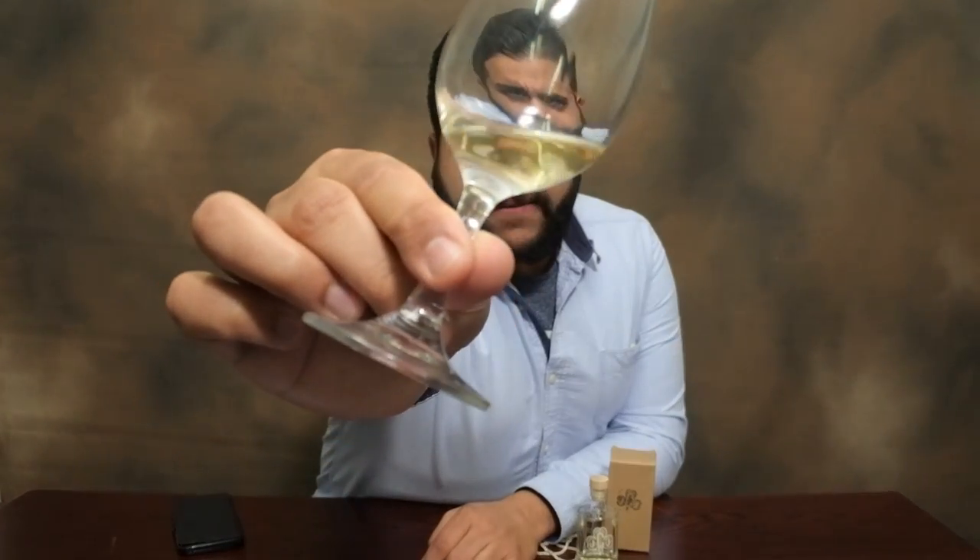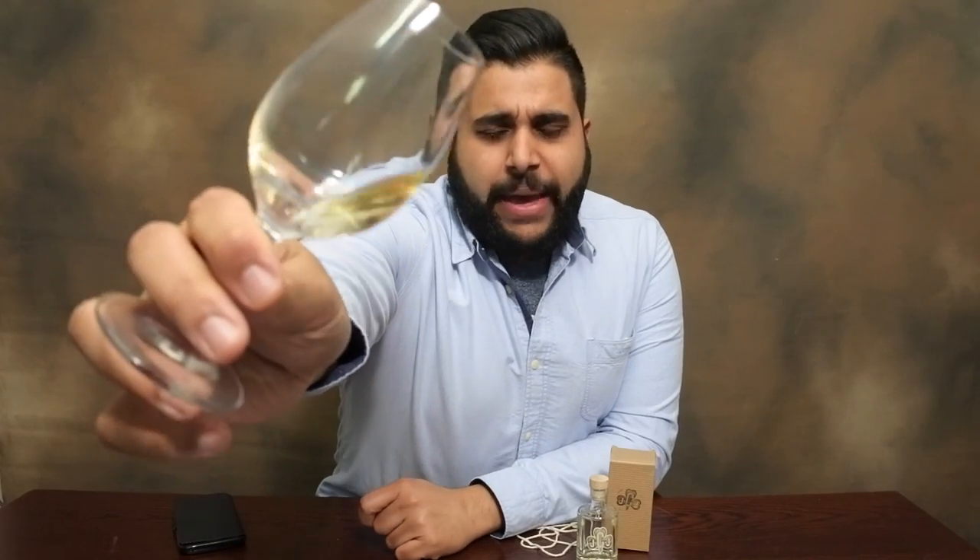So without further ado, let's begin by assessing the whiskey. You can see it's a very nice light colour — a little soft mistiness to this whiskey as well. So in terms of colour, I'm going to say it's a pale gold. Let's get into the review.